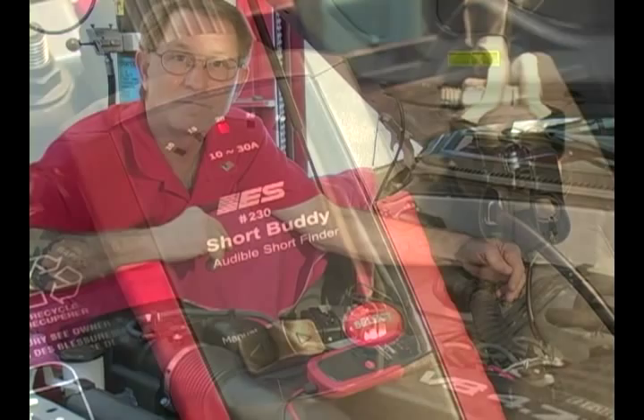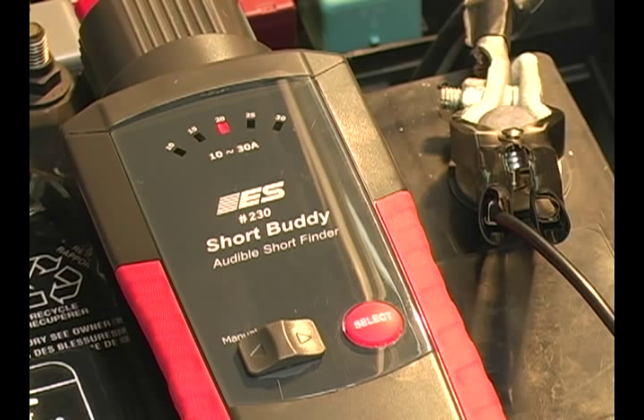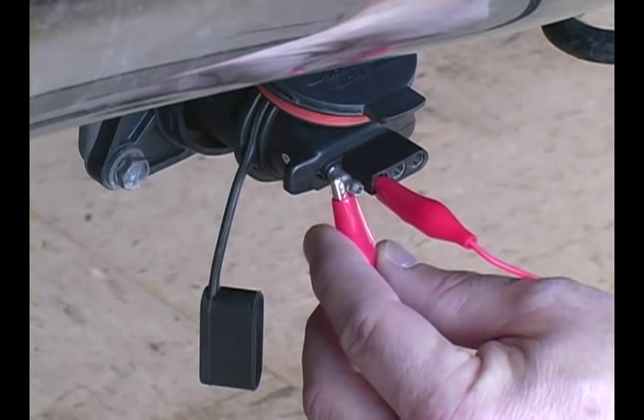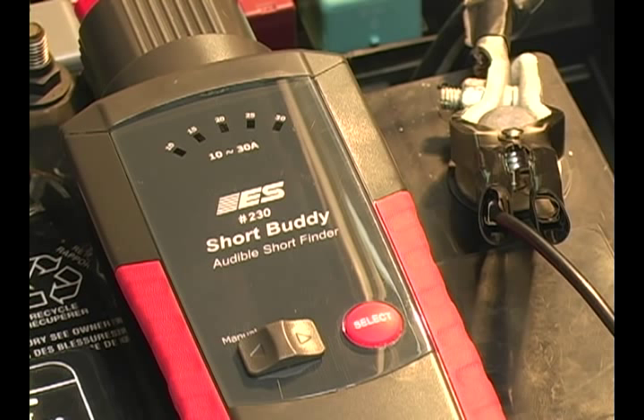Here we'll demonstrate how the Short Buddy identifies the short and notifies the technician. We have a partner at the back of the truck going to short out the trailer connector. The long beep indicates the short occurred.